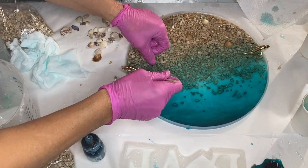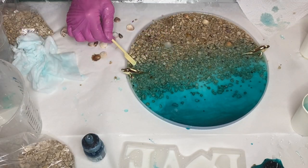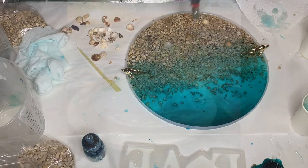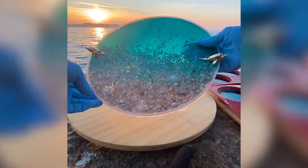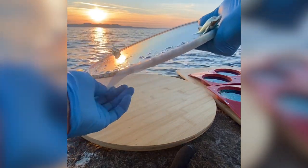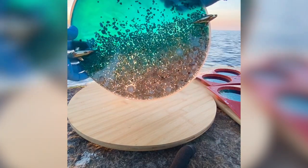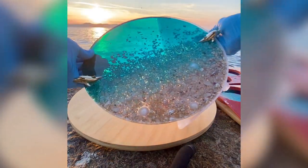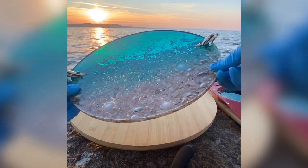She added the leftover resin into a love silicone mold. Here's a clip of my mom demolding the next day. She used the same technique in a love sign mold and here's her demolding that as well.